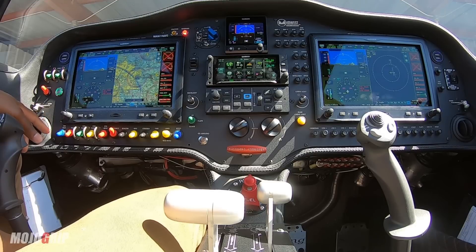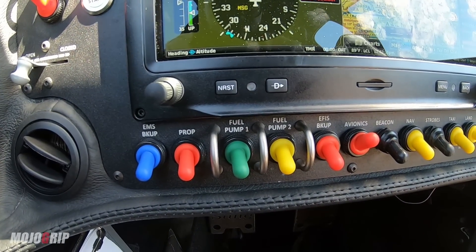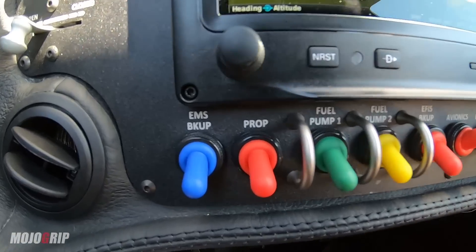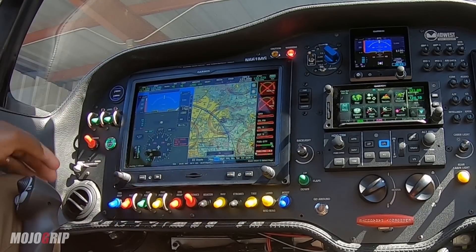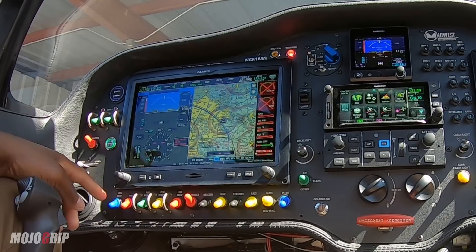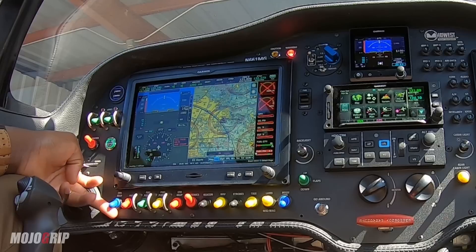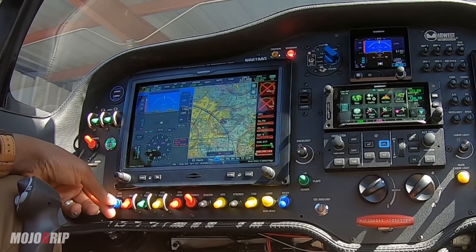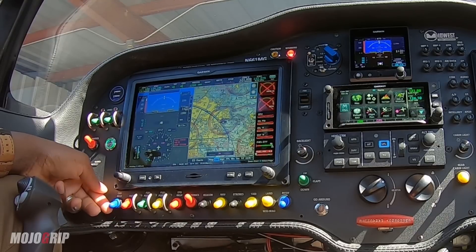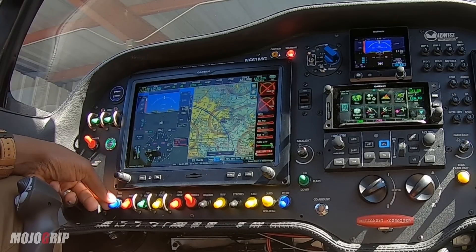Moving down to the bottom here — you may not be able to see the letters, as all of these switches are labeled by text. That's why I have all the colorful covers. This is your EMS backup. Think of this as a primer — before you start your engine, this primes your battery. Normally you would just hit it and click it up for about five seconds, prime the battery, and then turn it back off. So this really serves about five seconds for the operation of the airplane. Once it's off, you can get on with your checklist and boot-start the engine.